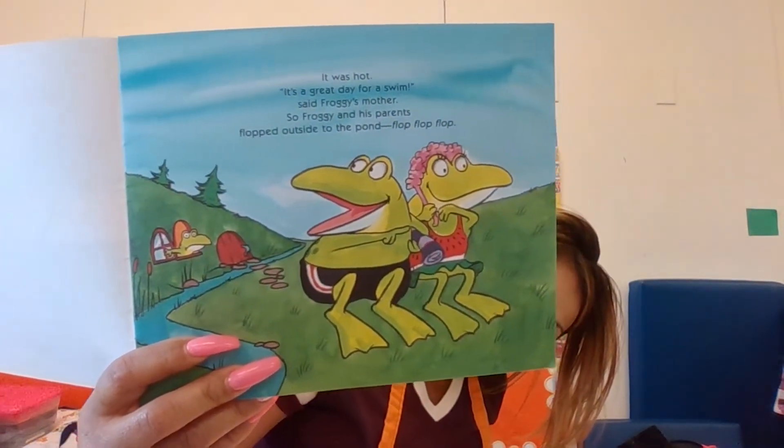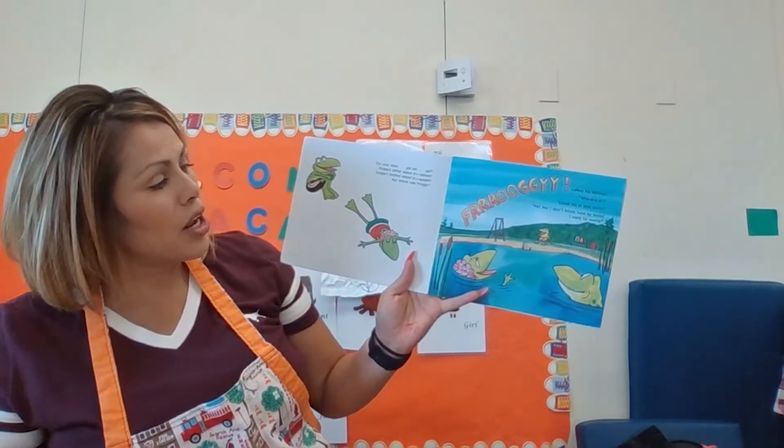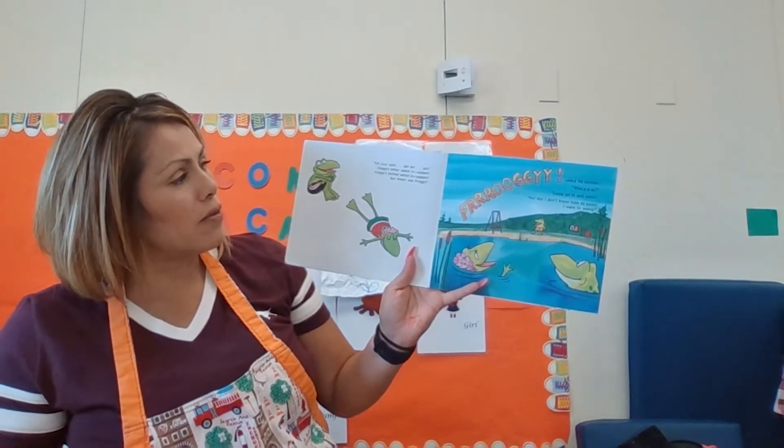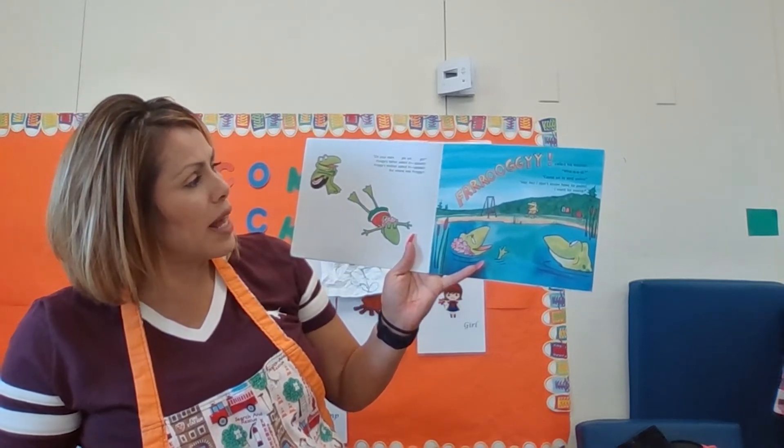So there they are. Go swimming! On your mark, get set, go. Froggy's father sailed in — splash. Froggy's mother sailed in — splash.